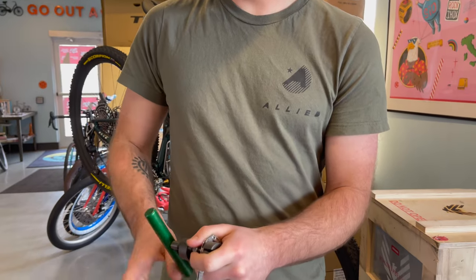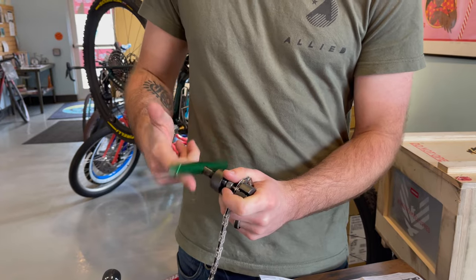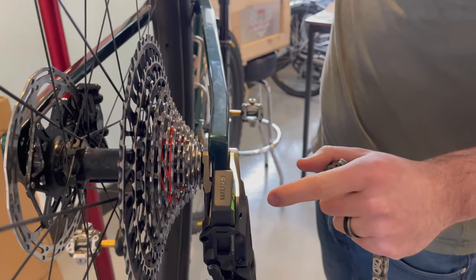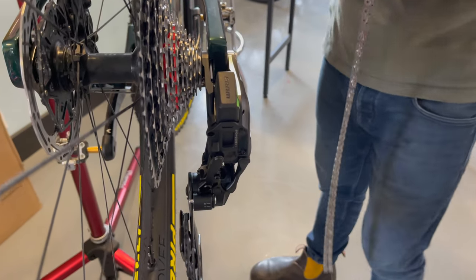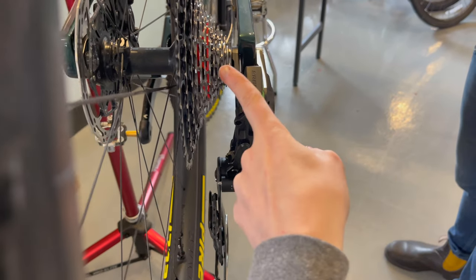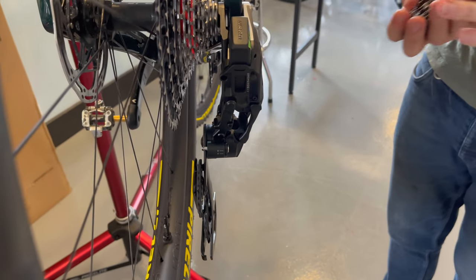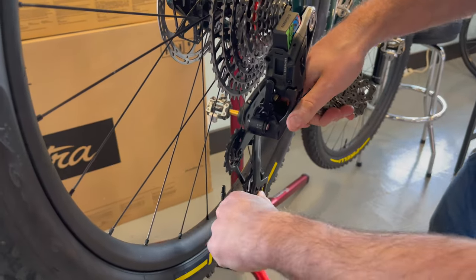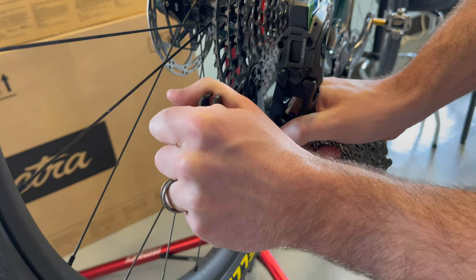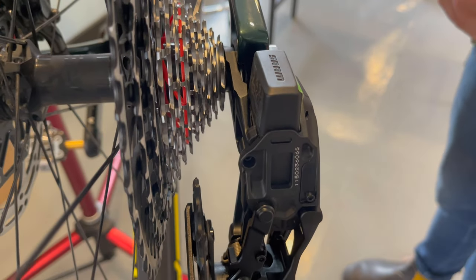Keeley actually had us cut the chain - he told us 118, I wrote it down. So five clicks in - one, two, three, four, five. You want the jockey wheels to be in line with the red. We need to put this in what's called setup mode, so right now we take the wheel off mode - boom, now we're in setup mode, and you can see it's more in line.